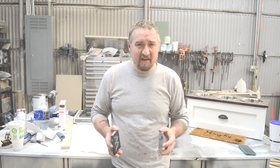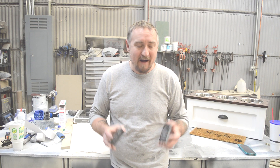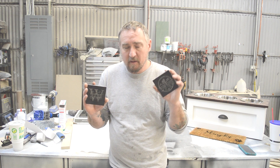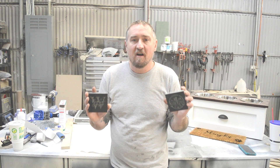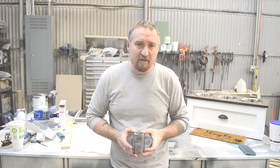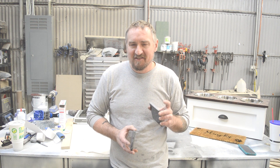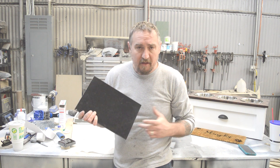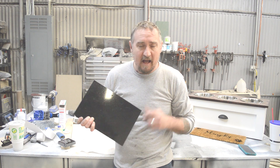Hey guys, welcome back. In this video I'm going to very quickly show you how I lasered two logos — one with our last name and one with our shop logo — on two pieces of solid granite with our Thunder 130-watt laser. The first thing I'm going to do is take one of these tiles and cut it down to three and three-quarters of an inch square, and then we're going to take it over to the laser.